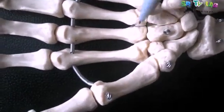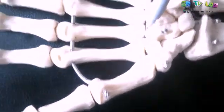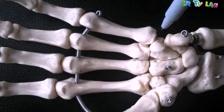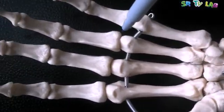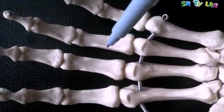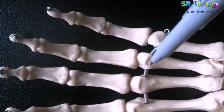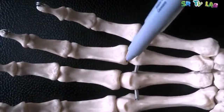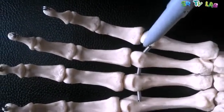The joint between the base of the metacarpals and the carpal bones is called the carpometacarpal joint. Then there is a joint between the metacarpal and the phalanx, and this joint is called the metacarpophalangeal joint.